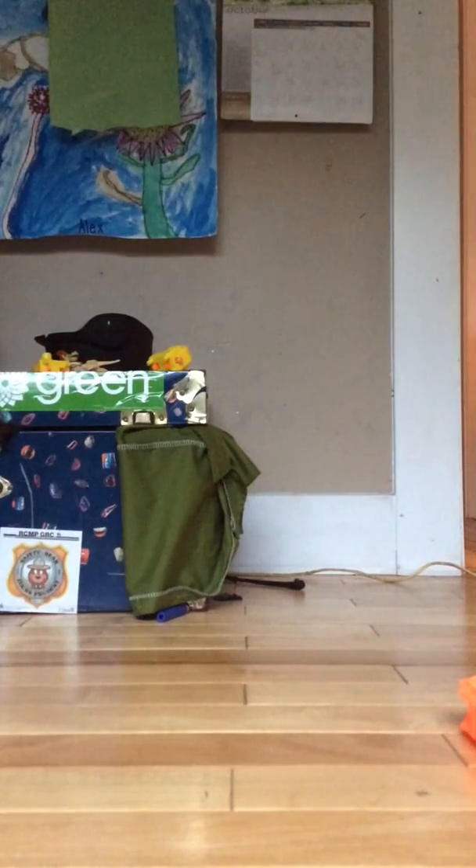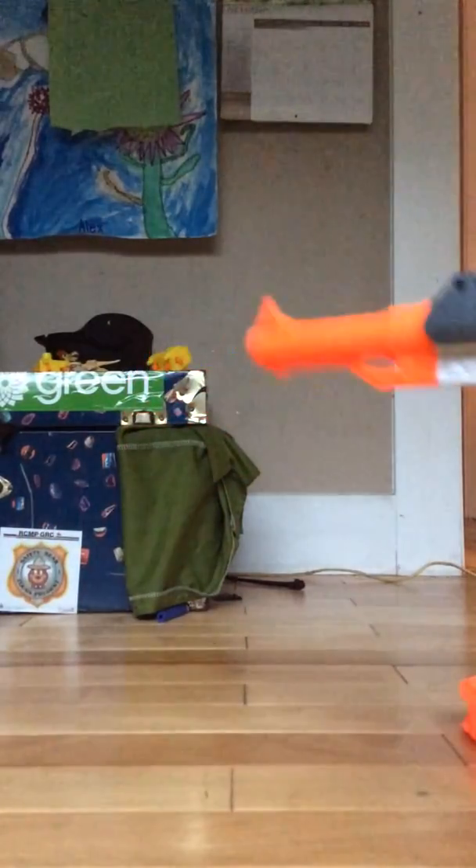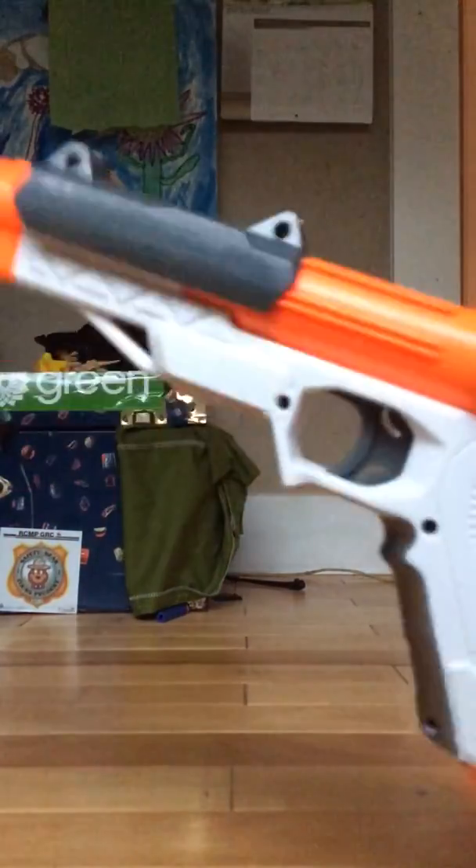Then I got this long thing. Surprisingly, it makes it shoot longer.